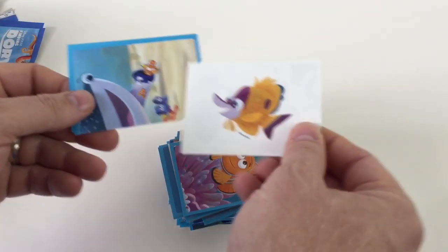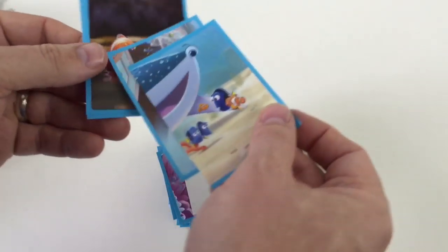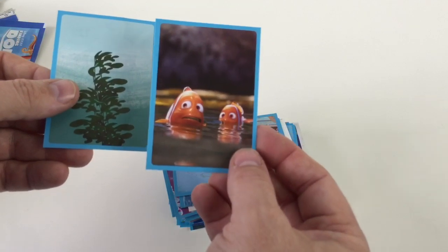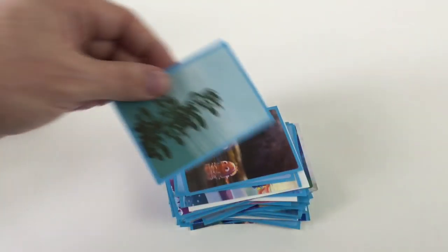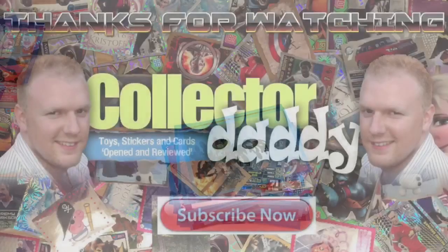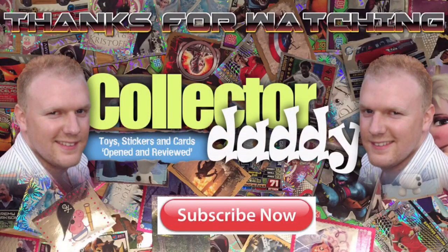And then the last packet. That's a really nice one, I like that. So there we are, guys — that was 34 packets of the Disney Pixar Finding Dory Panini sticker collection stickers. I hope you liked the video. If you have any questions, please leave some comments. If you did like it, then please like and subscribe. Thanks for watching, guys — see you again. And don't forget to like and subscribe.